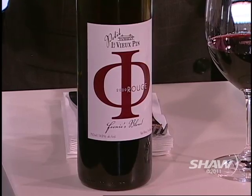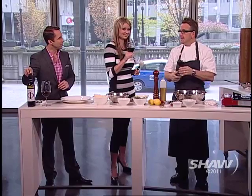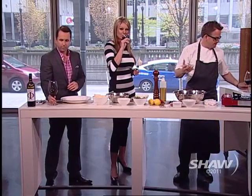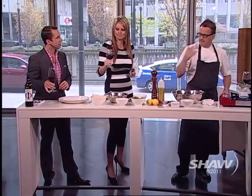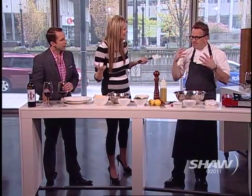It's actually just officially got released at Cactus Club today. We already had the white, and now we have a red. It's so much fun, and this is a fun blend too. Yeah, this is Merlot. It's got Cabernet, Cabernet Sauvignon, Cabernet Franc, and some Evendor in it. That is fun to have your own wine.